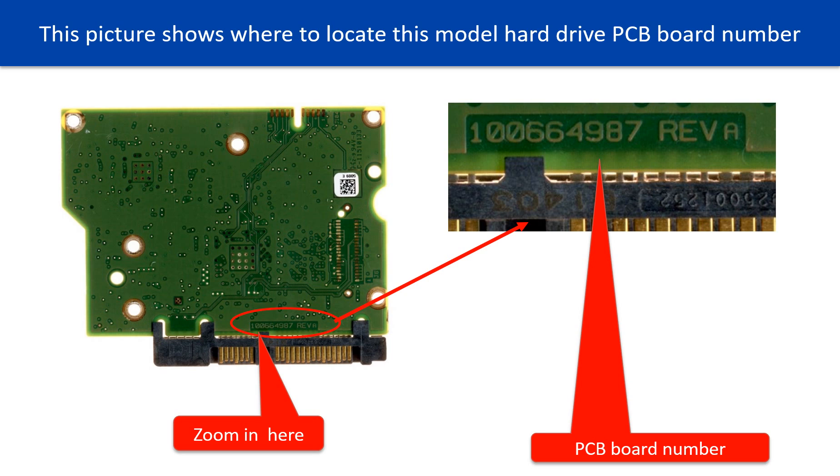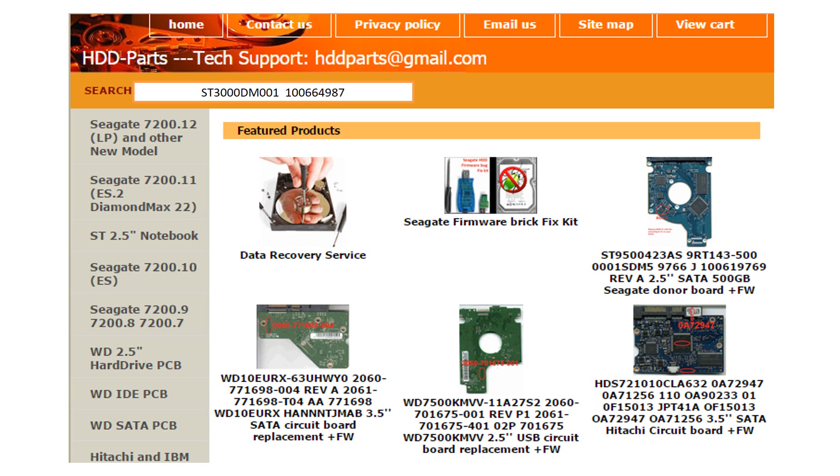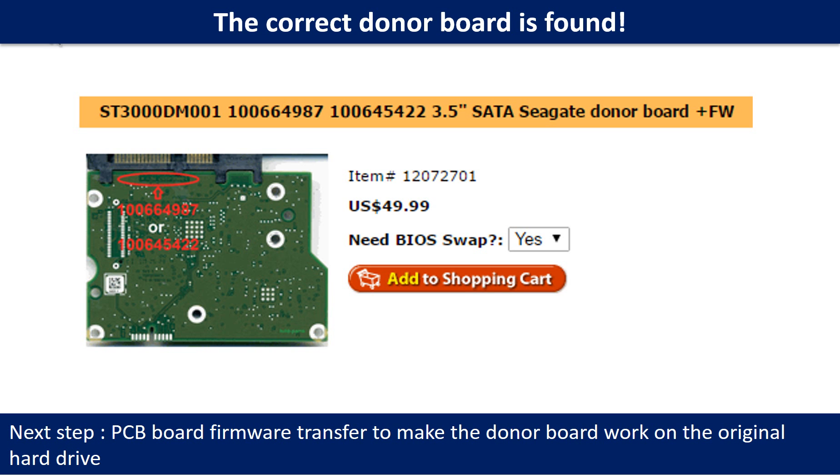Different brand names have different PCB boards, and the PCB board numbers are different. You may go to hdd-parts.com to check out other brand name PCB board numbers. After finding out the hard drive model number and the PCB board number, we use them as a reference to search for the correct donor board.